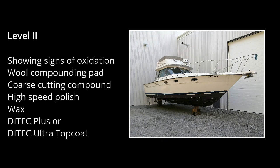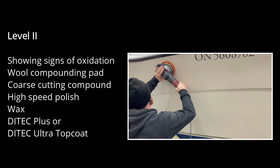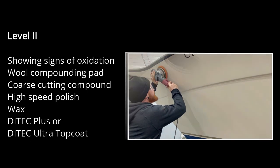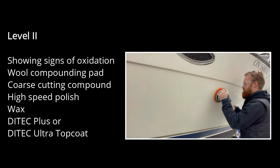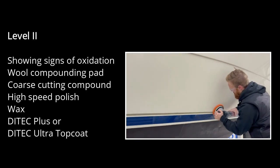Level two is for boats that are beginning to show signs of gel coat oxidation or painted surfaces that have become dull. At this level, we apply a hard foam polishing pad and cutting compound to address minor oxidation issues, then a high-speed soft foam finish polishing to achieve a high gloss finish before applying your choice of topcoat.